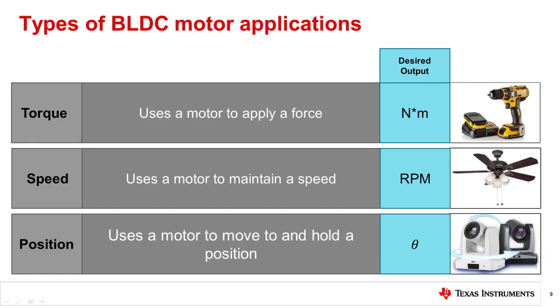Before directly comparing sensorless and sensor control, let's go over the three application types of BLDC motors. The three different types of applications are torque, speed, and position. Torque applications are applications where the desired result is to deliver a torque or a force to something.